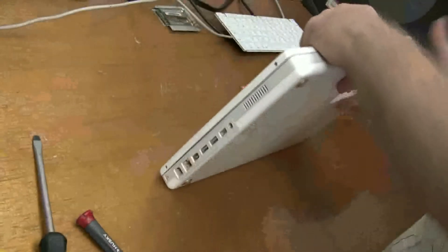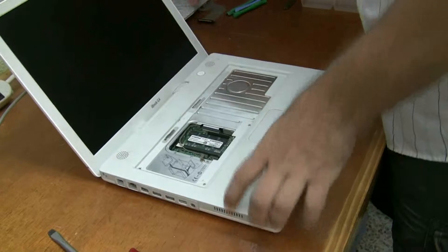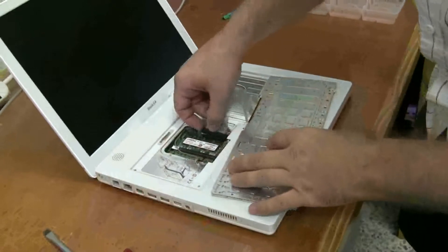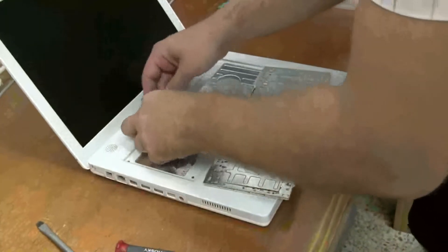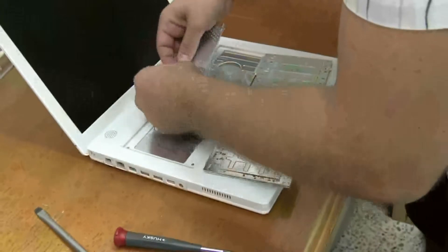Now we're going to flip this back over and finish inside here. Be really careful to plug in the keyboard before you screw on the little airport card thing. Thread this cable through the little antenna.